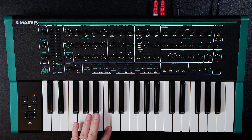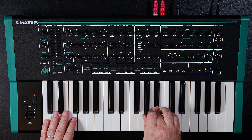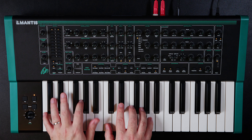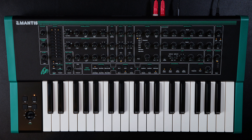This is the very first patch that loads up. It's in quad mode as well. Quad mode is a little confusing because I was thinking paraphonic initially, like the Matriarch, but I don't think that's the way it is. I think the only thing that's technically paraphonic is the filter — but I could be wrong.